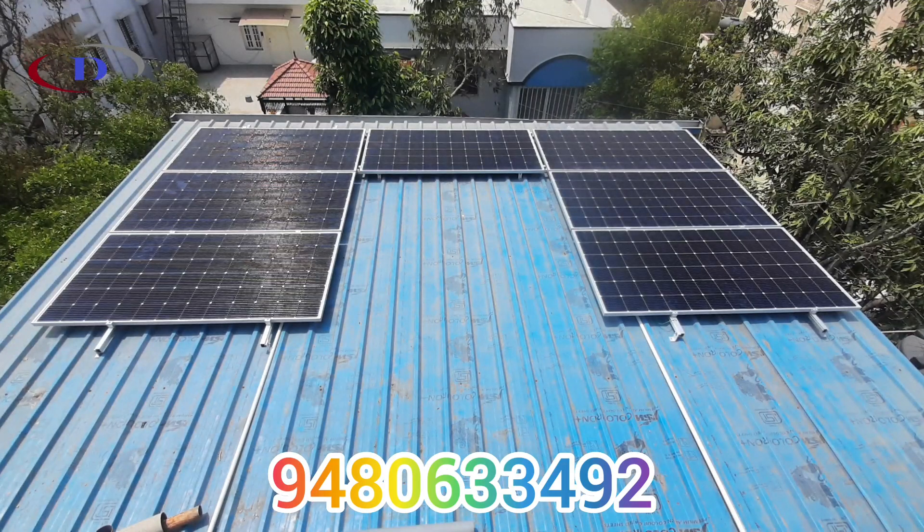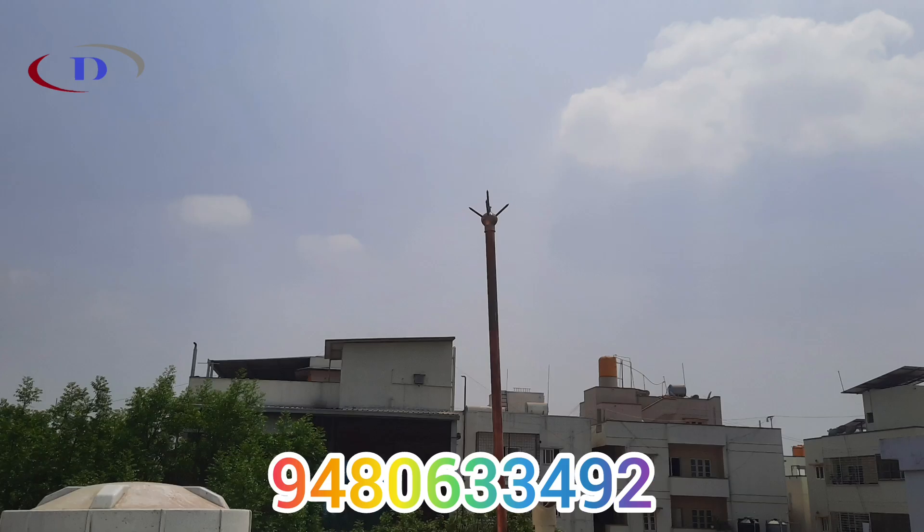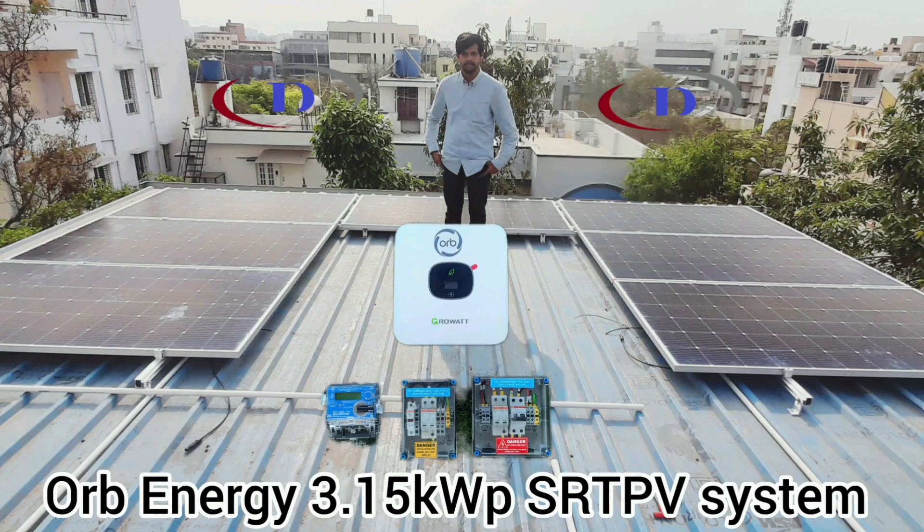The major installation procedure is now complete. Next we have to install the energy meter and link it with the grid. We will also do the online application work for the central government subsidy under the Surya Ghar Mukt Bijli Yojana and all other liaisoning work.